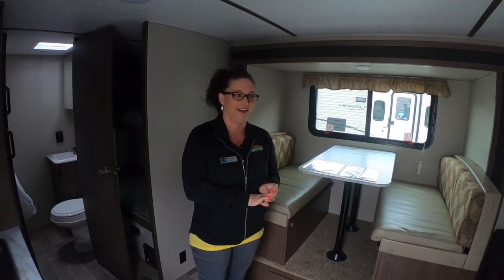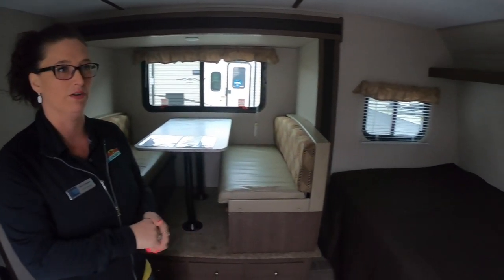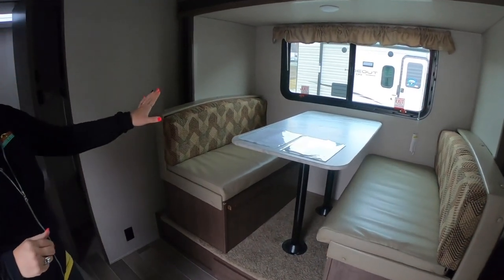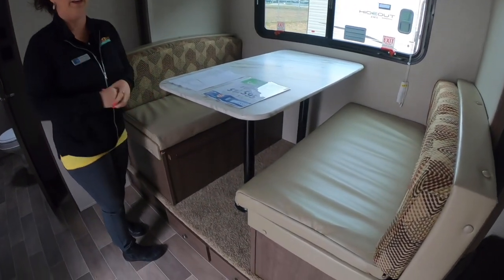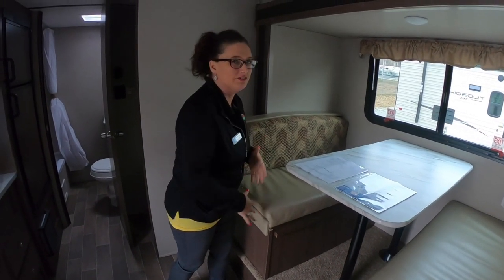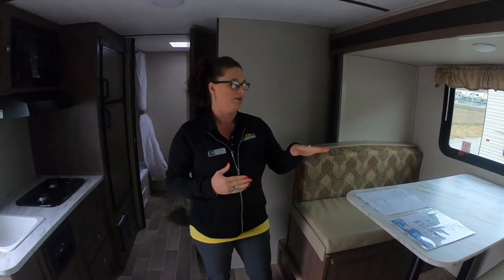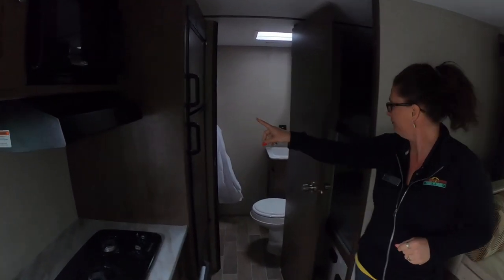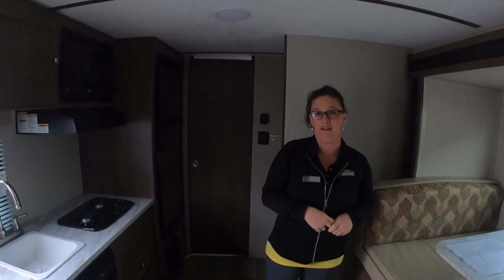This 176 LHS Hideout has a nice full bed up here in the front. And it has a slide — a slide with your single-axle unit! Your dinette folds down to a bed so you can put the kids up here, with storage underneath so you can have lots of room to put your things. This unit also has a nice big bathroom in the back, a larger refrigerator, and more bunks for the kids. It has a 13,500 BTU AC roof air. This is a nice little unit here — the 176 LHS Hideout.